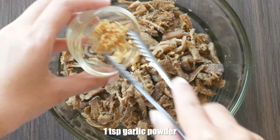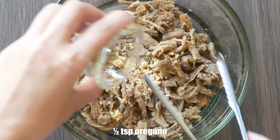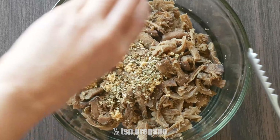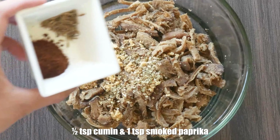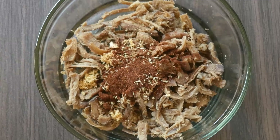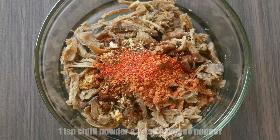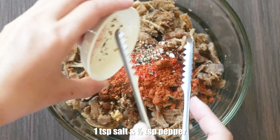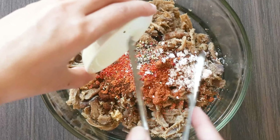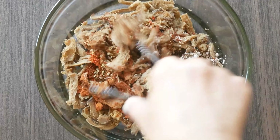When that's done, we will add one teaspoon garlic powder, half a teaspoon oregano, half a teaspoon cumin, one teaspoon smoked paprika, one teaspoon chili powder, half a teaspoon cayenne pepper, and finish it with one teaspoon salt and half a teaspoon pepper. Don't forget to combine it all together properly.